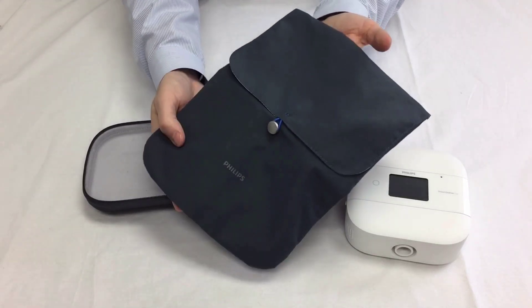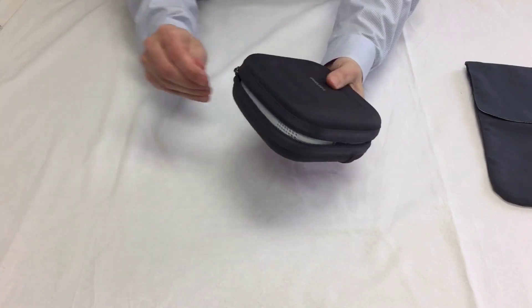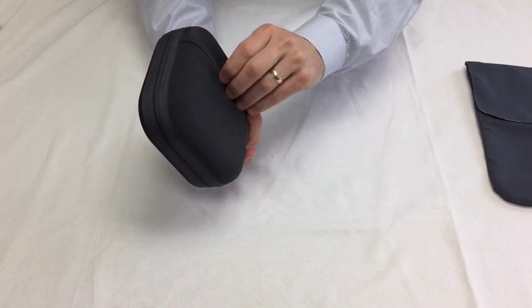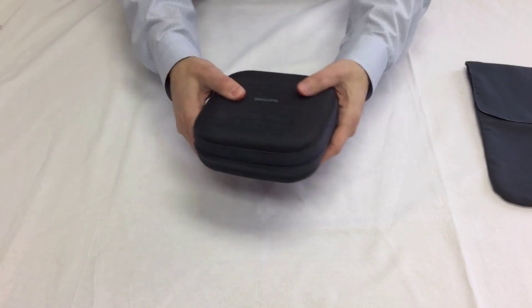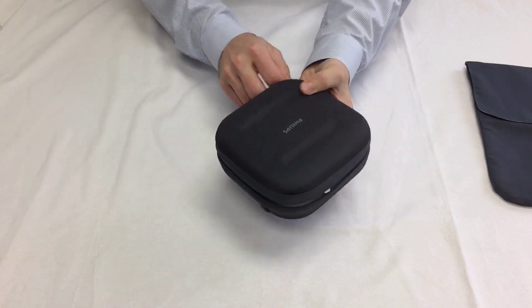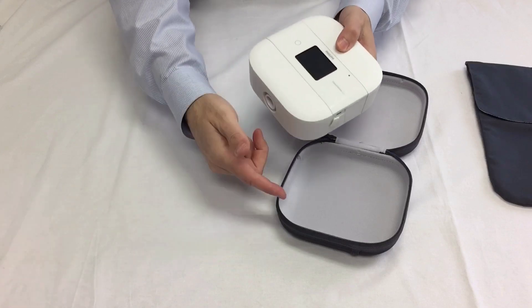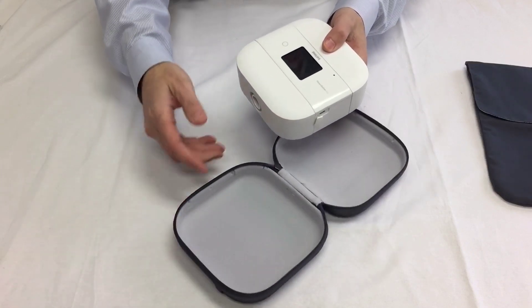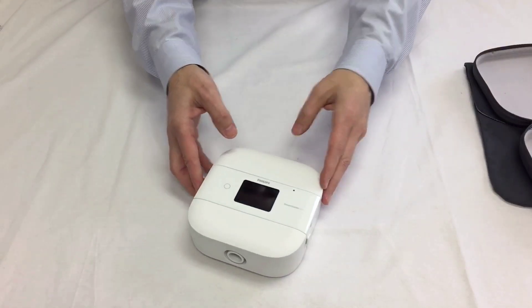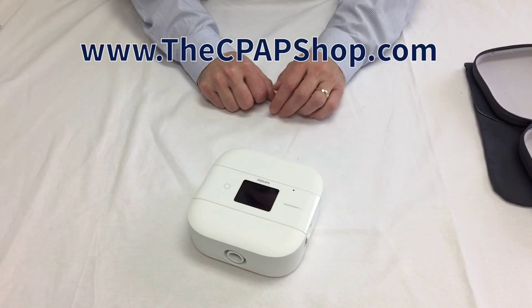This is an optional small travel case for extra protection. You also get a washable bag where you can put your tubing and mask, but this little case is designed specifically to protect your DreamStation Go. It's a clamshell style that zips up. If you purchase the DreamStation Go with the battery, there will be a medium-size case — slightly larger — that holds both the machine and the battery. The new DreamStation Go is available on our website at www.thecpapshop.com. Thank you.